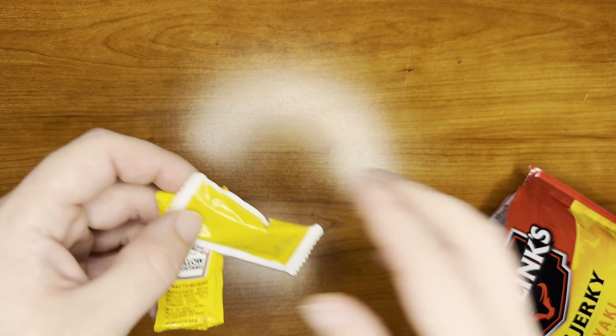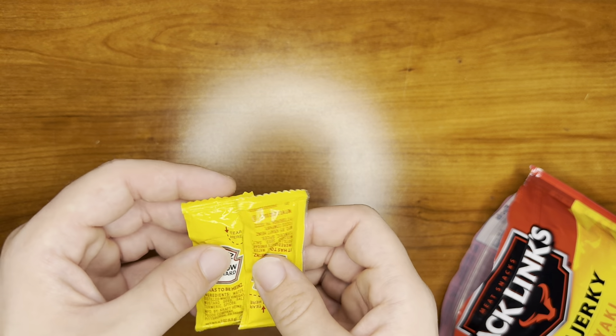Around the top we have two packets of mustard, just as a little boost.